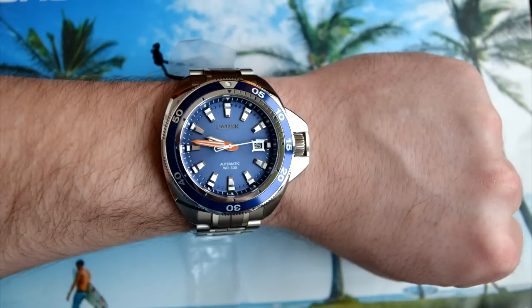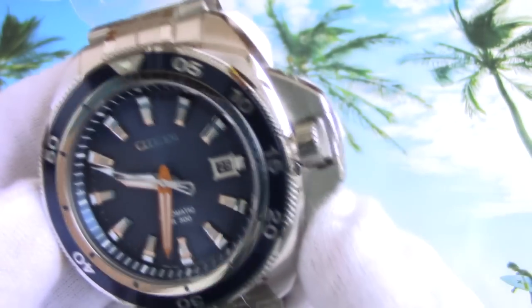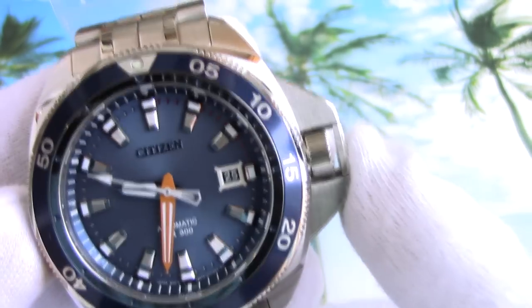On my average 17.5 centimeter wrist this Citizen looks just ridiculous. The model has a high transparency sapphire crystal with two-sided anti-reflective coating, a unidirectional rotating bezel, and a screw-down crown with a fancy guard that helps protect the crown from unscrewing.